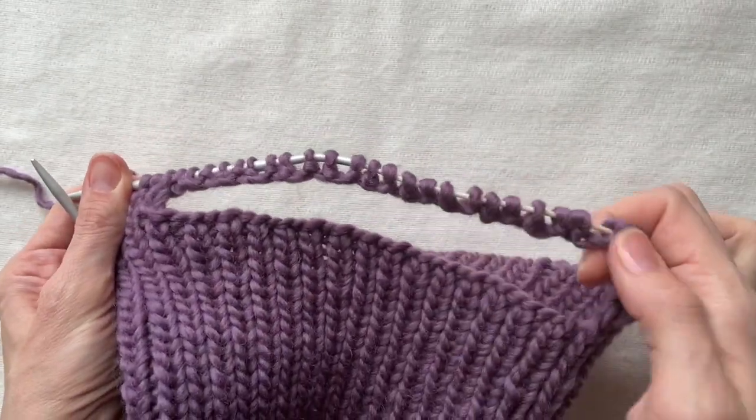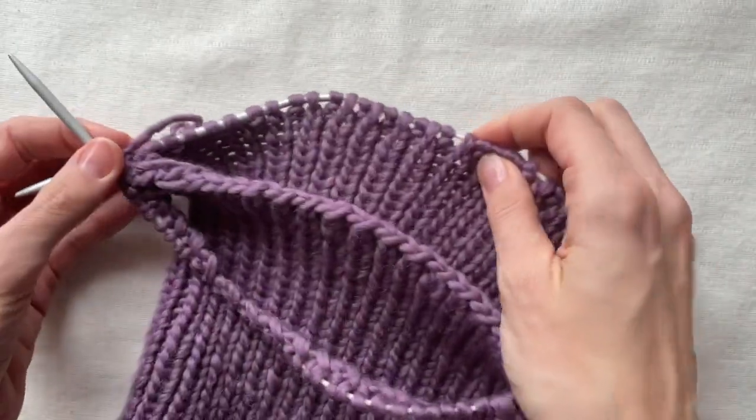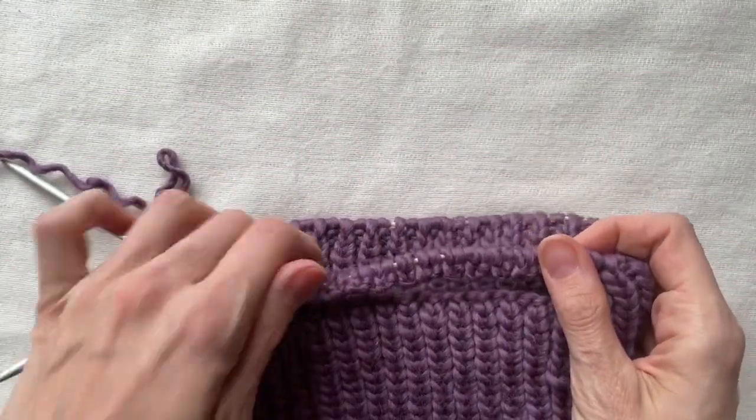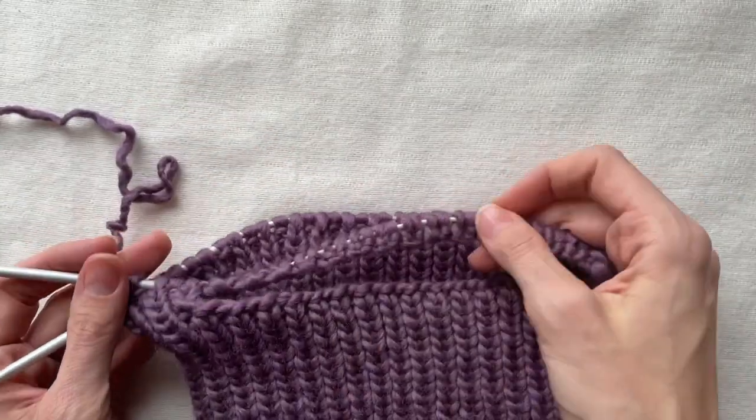As you see, even if I cast on tightly there is still some loose thread that gives me a stretchy edge. The next 10 cm I want to repeat my pattern without any changes.